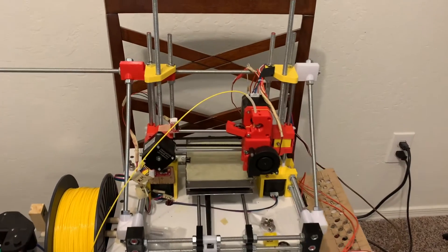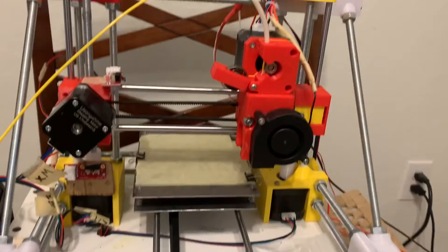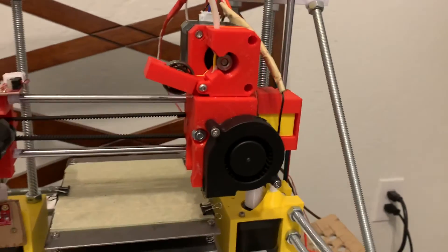Here's the new and improved Gibson Mini with its new direct drive hot end assembly.